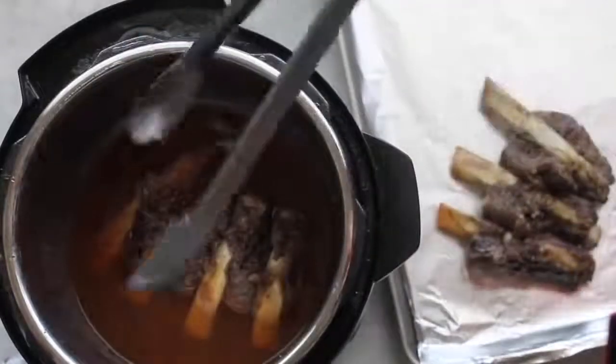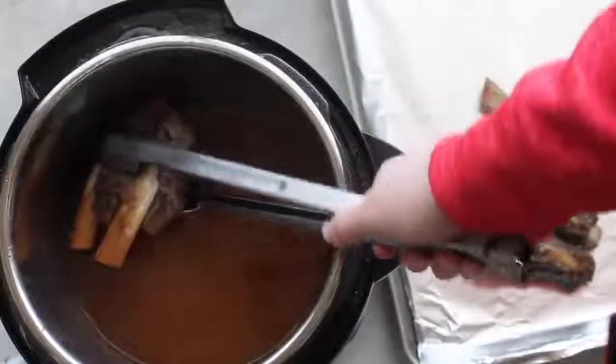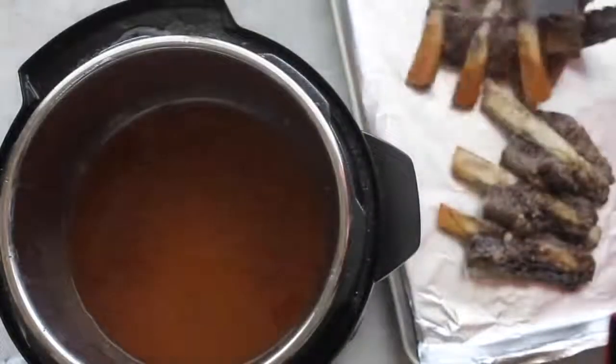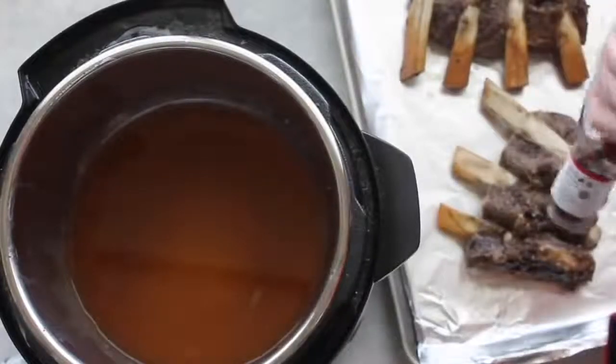I lined it with foil so cleanup is going to be a breeze. Before your instant pot is done cooking, go ahead and preheat your oven to broil — it'll be about 550 degrees or broil.